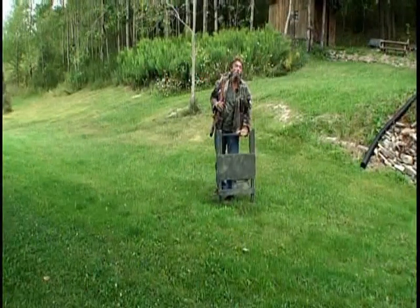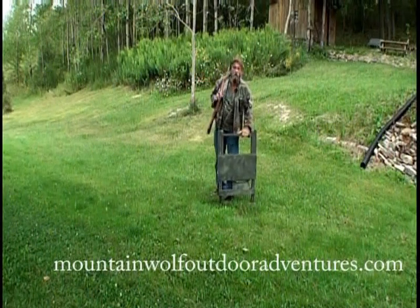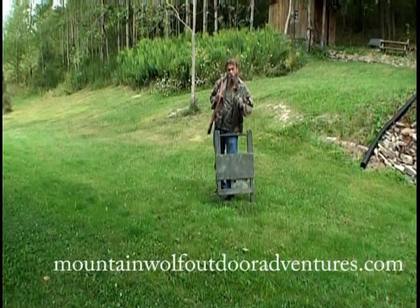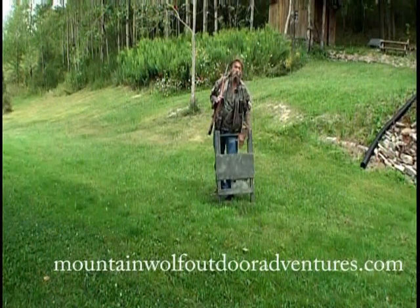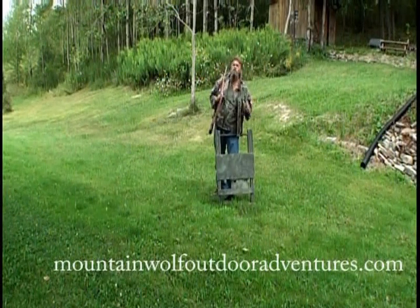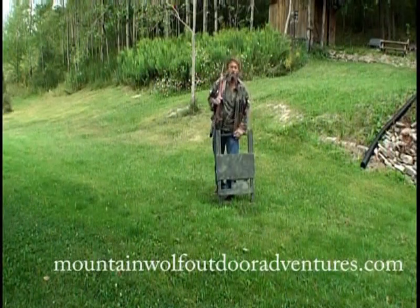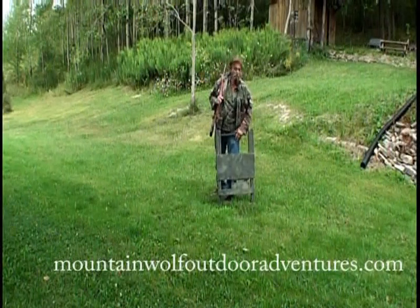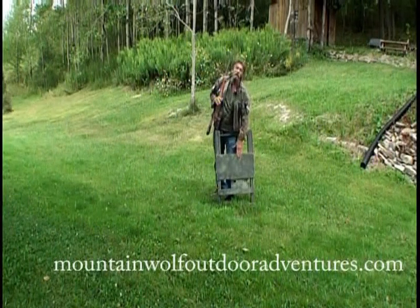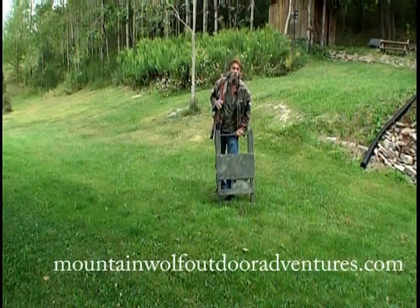Mountain Wolf here for MWO Mountain Wolf Outdoor Adventures. I'm here today to tell you about the Mountain Wolf Easy Shooter — the shooting bench that really works. I love long range shooting, and I've tried everything: tripods, heavy shooting beds, shooting sticks. And one day I came up with a plan. Went to my shop, and here you have it — the Mountain Wolf Easy Shooter.